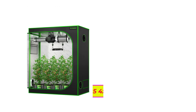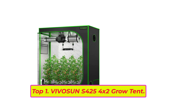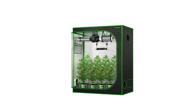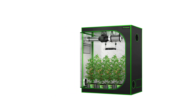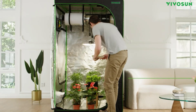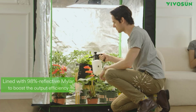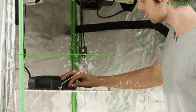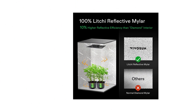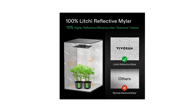Top one: VIVOSUN S425 4x2 Grow Tent. This tent keeps all light inside — it is made of high quality 600D Oxford canvas lined with a reinforced PE layer and 100% reflective mylar walls, which effectively block all light from leaking and boost output efficiency. The upgraded zipper has a black inner lining to prevent light leakage, so you can just zip up to create a lightproof seal.